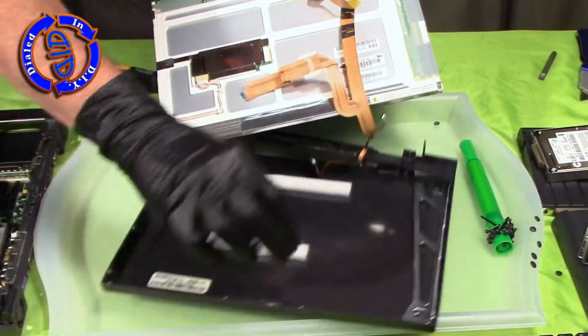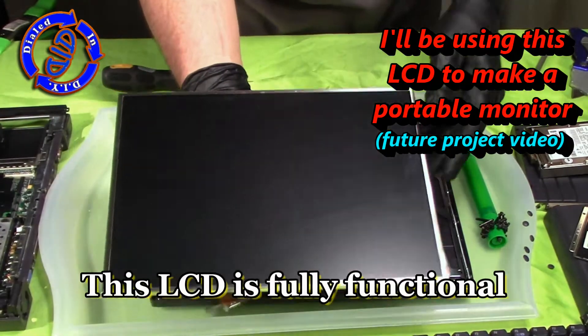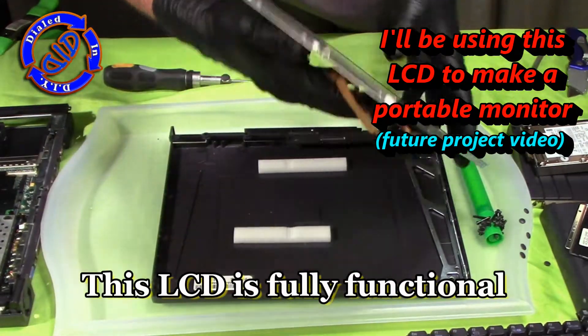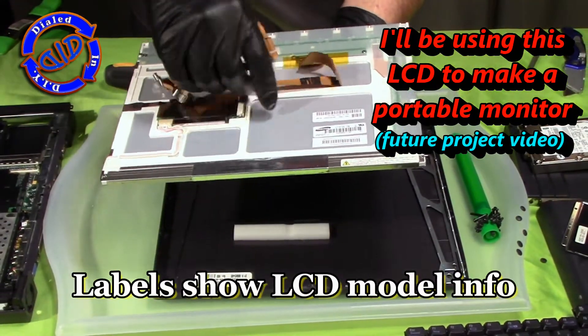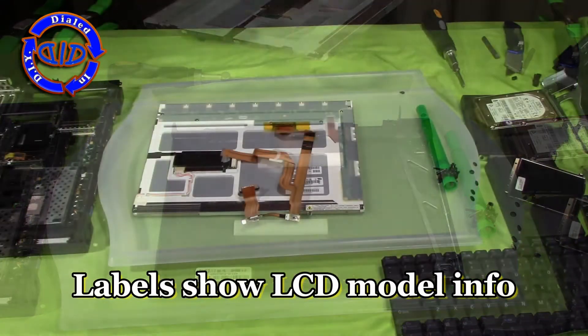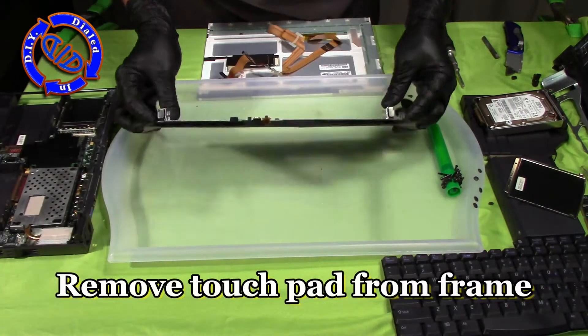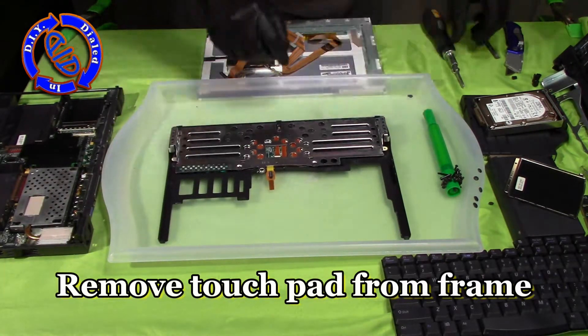What we're left with now is a fully stripped down LCD panel, which is perfect. I'm going to use this for making a portable monitor for a future video. If for any reason you are trying to replace the LCD panel on your laptop, the back of it has a bunch of stickers that will direct you exactly to the LCD model number that you would need to order to replace it.